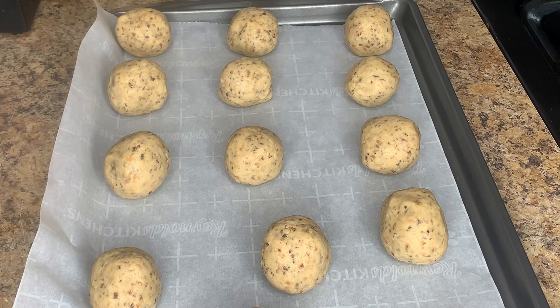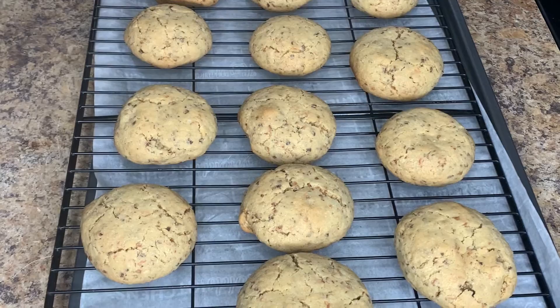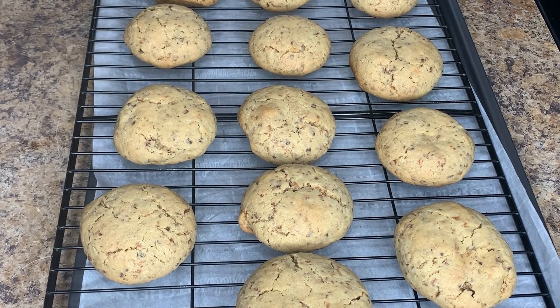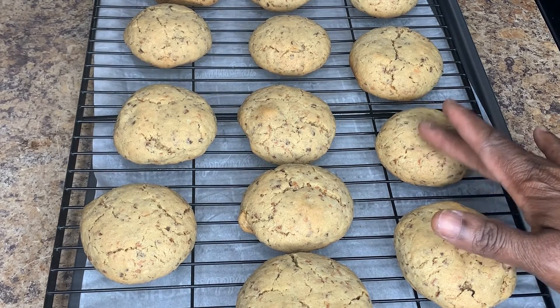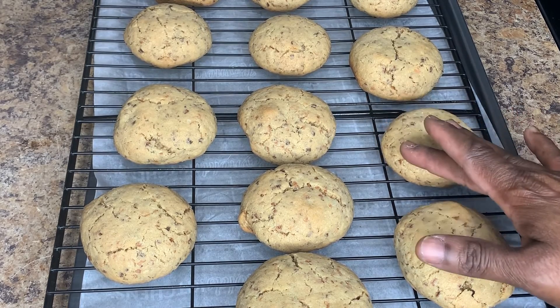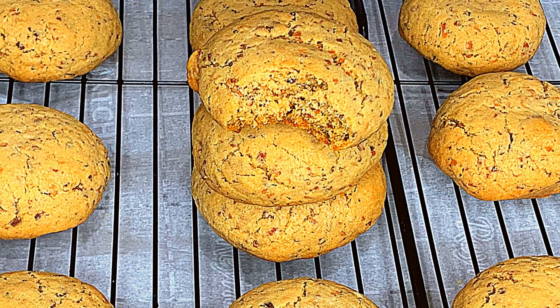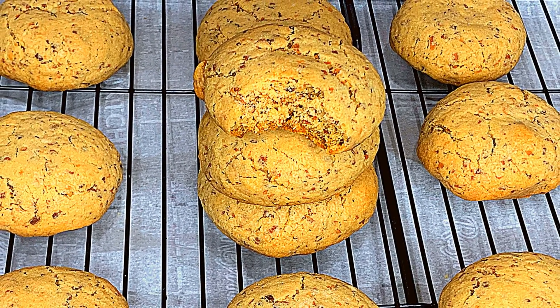It's time to pop these in the oven for 10 minutes. As you can see, our cookies are now out of the oven — they're soft to the touch, not the hard crunchy type. They're a little poofy due to the baking soda. The less baking soda, the more flat your cookies will be. And there you have it — coconut cookies made easy.